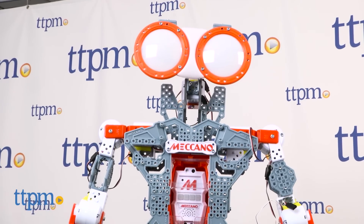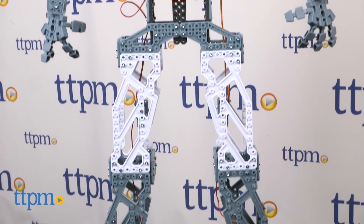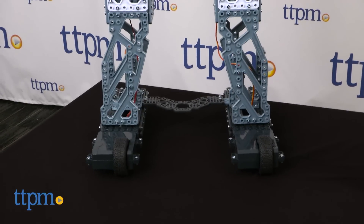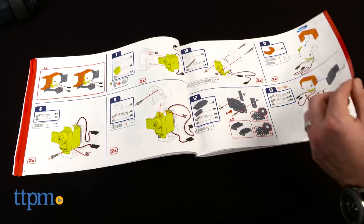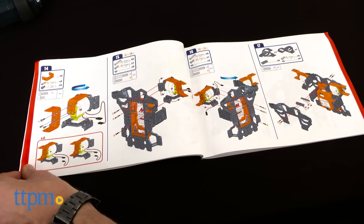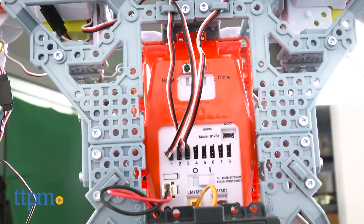If your kid is engineering school bound, then Mechanoid is the toy for them. The event of Mechanoid is building him. In fact, I would think of this as a high-tech construction toy that just happens to yield a robot at the end. It took our adult experts seven and a half hours to assemble Mechanoid, and even then it took me several minutes to get the power connections right.